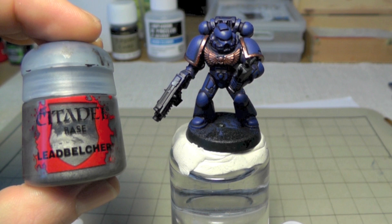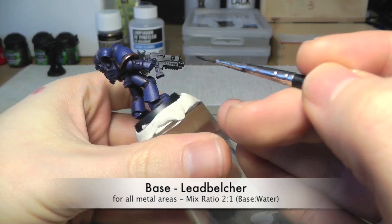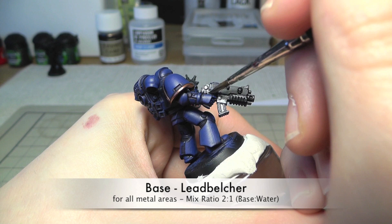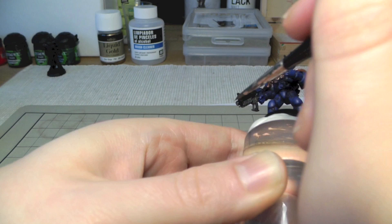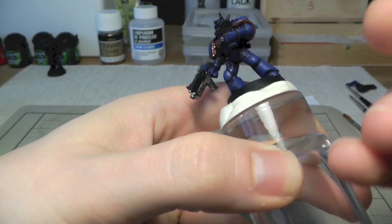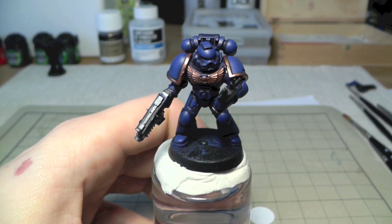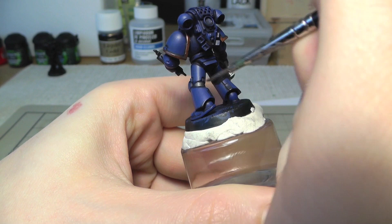Next step: we use Lead Belcher for the metallic areas — the metal parts like the bolter and backpack. This is the other side of the bolter right now. As you can see, I have a blue area on the bolter case — I will correct that with a bit of black. That's an easy step, nothing to worry about. Don't forget these parts of the legs here.